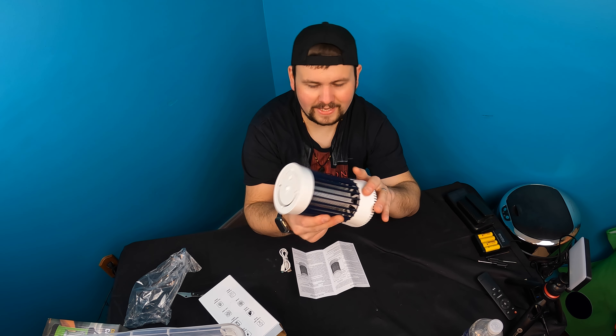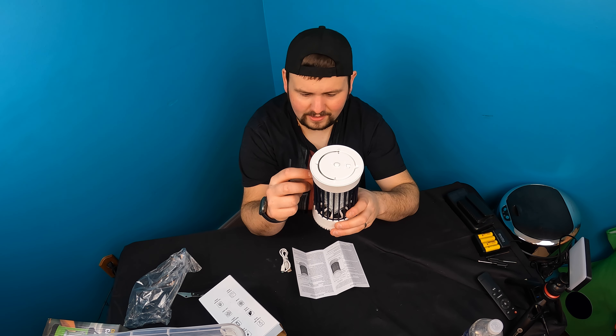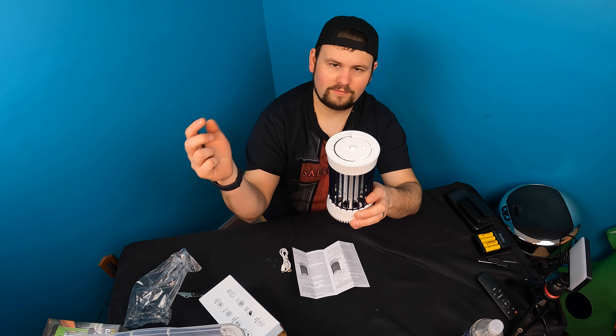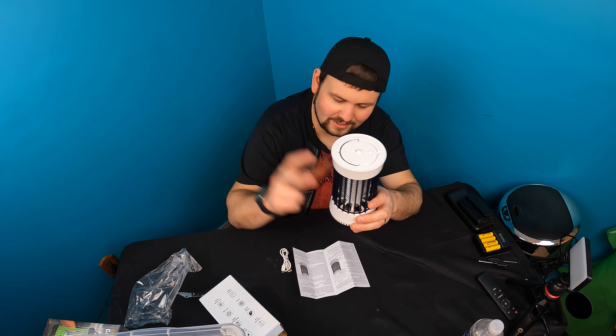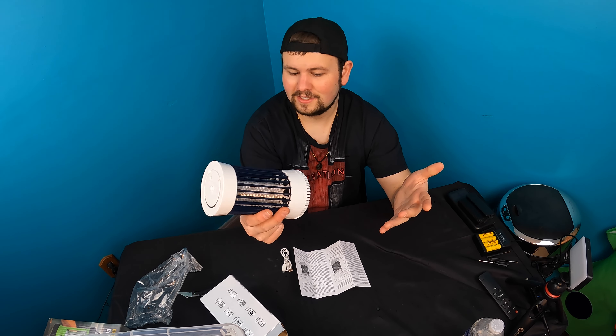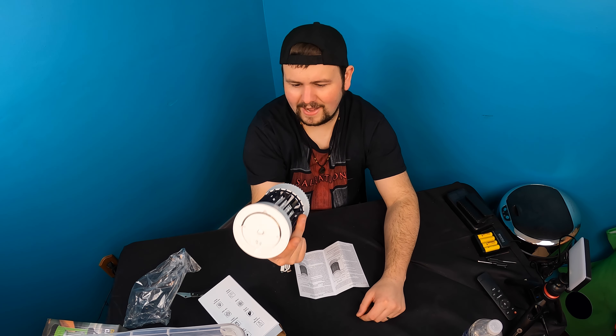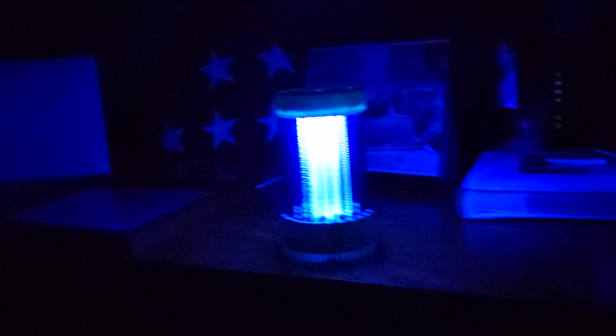It actually has a two-killing method: one, the light attracts them and they come in; two, the fan near the bottom sucks them in, and if they get sucked in from the top the blade kills them. It's a very nice two-in-one design. Small and compact — we're definitely going to have to test this out tonight.